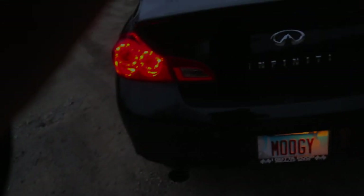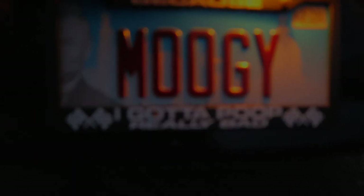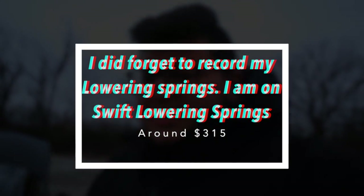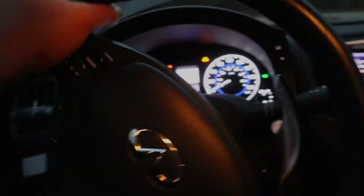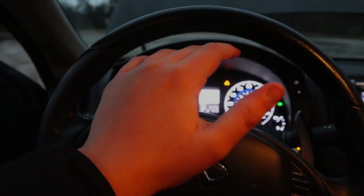You guys can probably see my license plate frame — that's another good one. You've got to get yourself a license plate frame for a built car. That is probably all for the exterior of the vehicle. Now going into the interior, which is only probably one thing. I did get the paddle shifters. This is a 2013 G37 X, not a 2013 G37 XS — there is a major difference between the X and the XS.